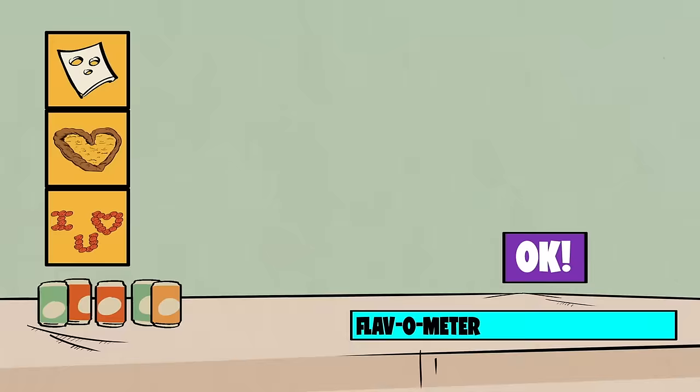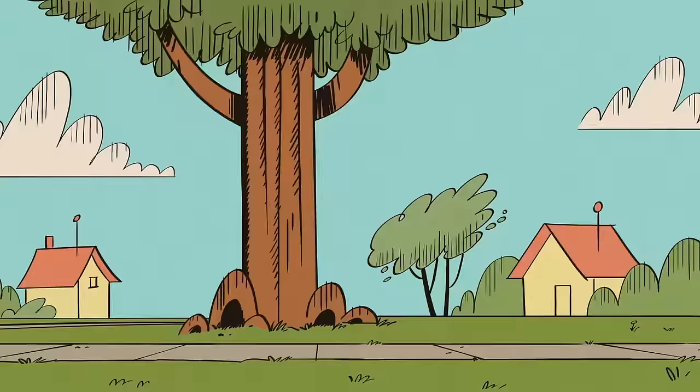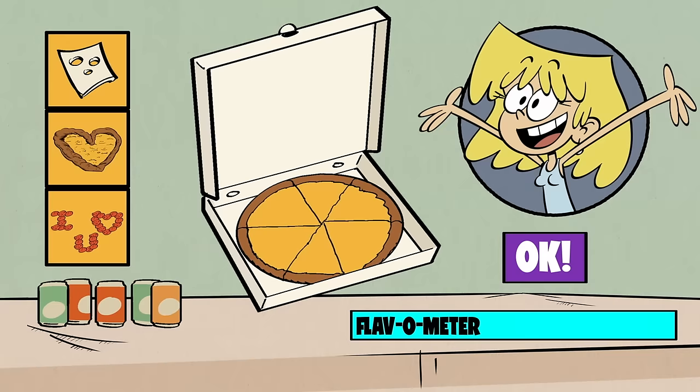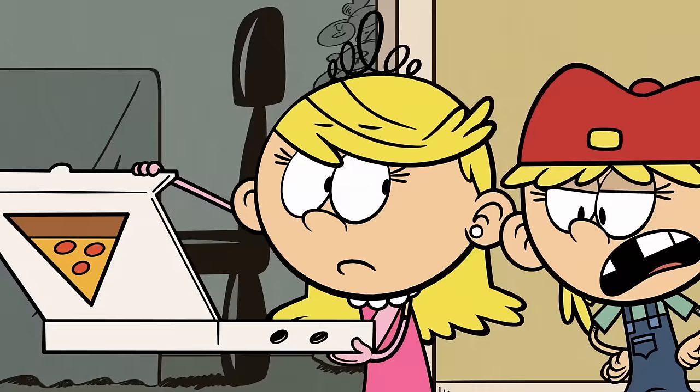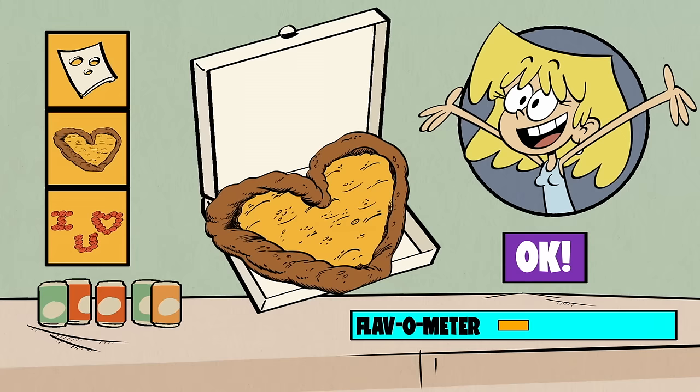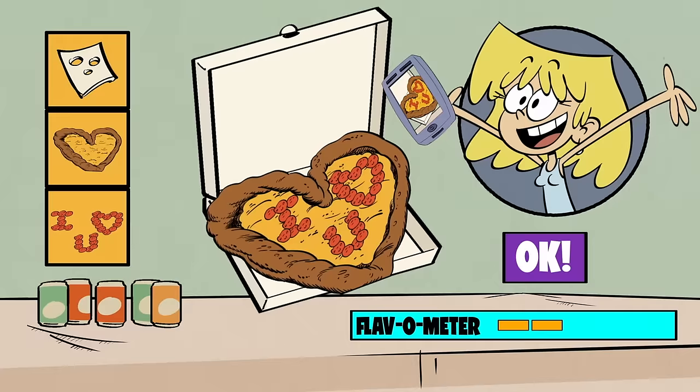First up, Lori. She loves pizza, but she loves Bobby more — Boo-boo bear! — so let's make her pizza in the shape of a heart. Why is it shaped like a heart? I think it's supposed to be a butt. And to add even more amore, let's write out 'I heart you' in pepperoni slices. We have to get a pic of this. So cute.